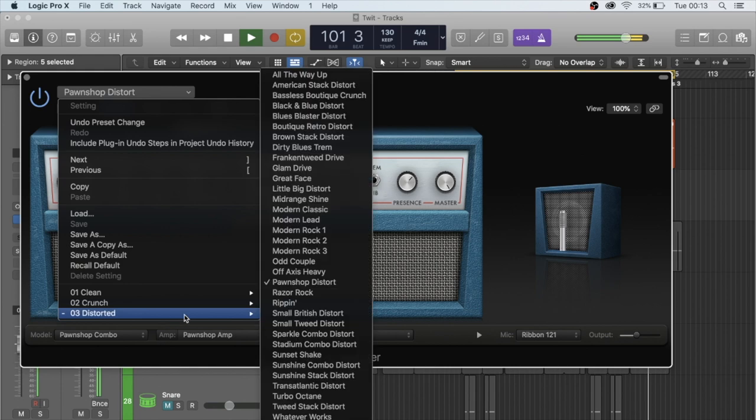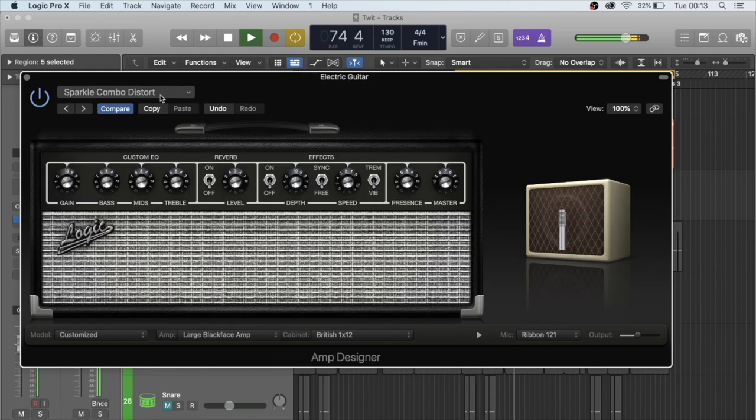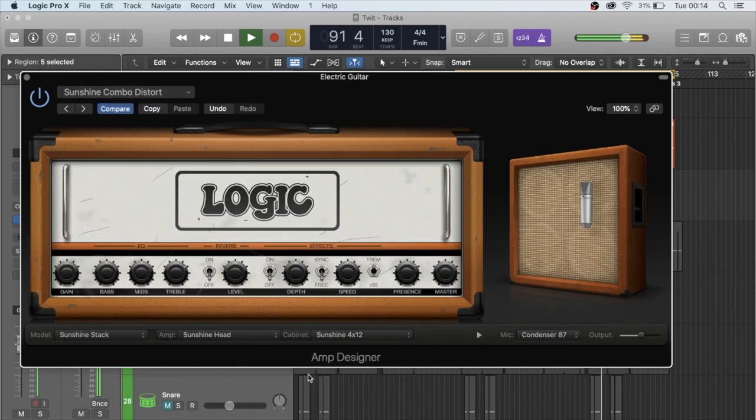To record the guitar I plugged it straight into my interface and ran it through the amp designer in Logic, because as I mentioned last week I only have a basic gear amp — no fancy pedals or amps at all. Apparently you can get really quite good sounds with the amp designer and really tweak the tone. I wound up cycling through them for quite a while and basically landed on the one I'd already picked for the initial recording.